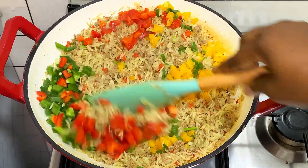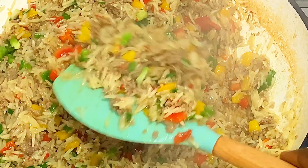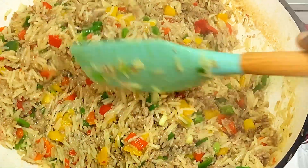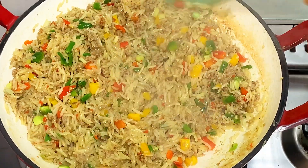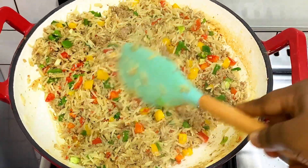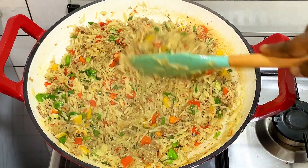Hi guys, welcome back to my YouTube channel. My name is Apisola. Today I'm going to be showing you how to make this dirty fried rice. I know you'll be wondering what dirty fried rice is — that's the name they call it. I use mincemeat for this fried rice and it's really tasty. This is the easiest fried rice you'll see on the internet — very easy and simple to make.